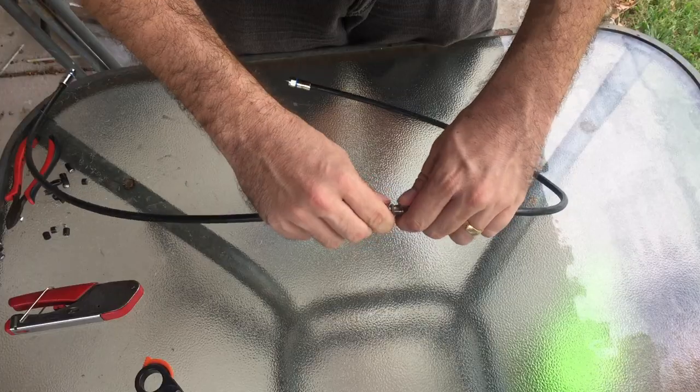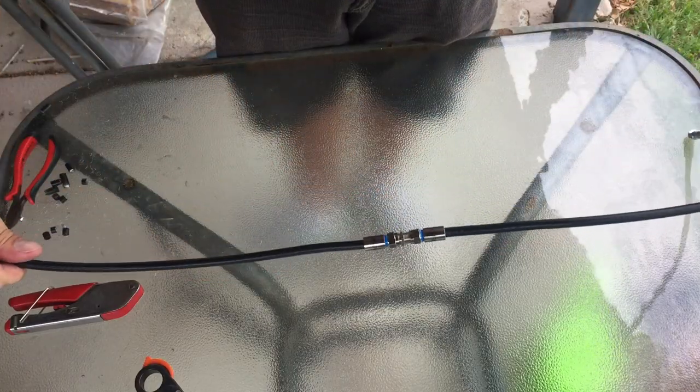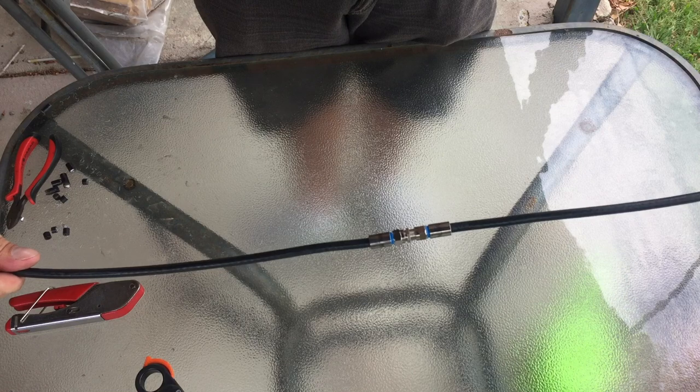Screw it up nice and tight — just finger tight is enough. And there we go. So we have a reconnected TV cable.